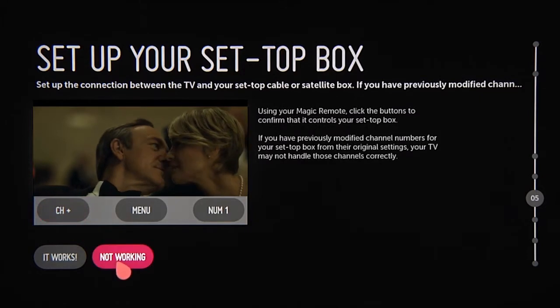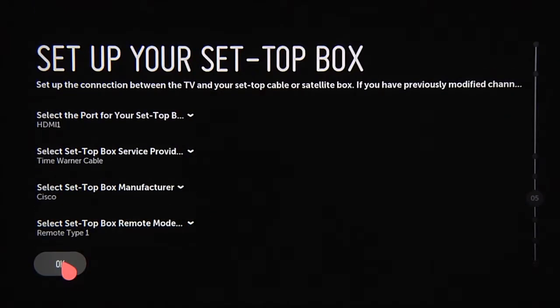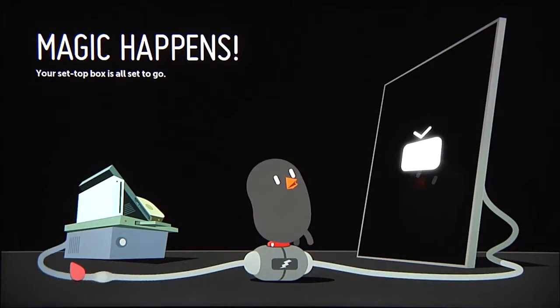If not, click 'Not Working,' which will first take you to this screen, which presents some troubleshooting suggestions, then brings you back to the set-top box setup screen so you can make any adjustments — most likely to the remote type — and then this confirmation screen.